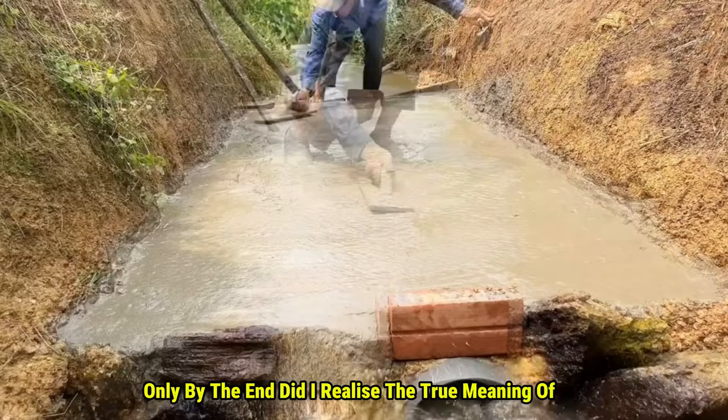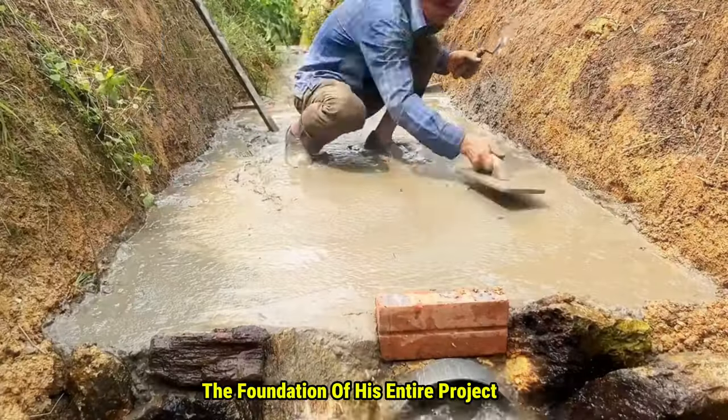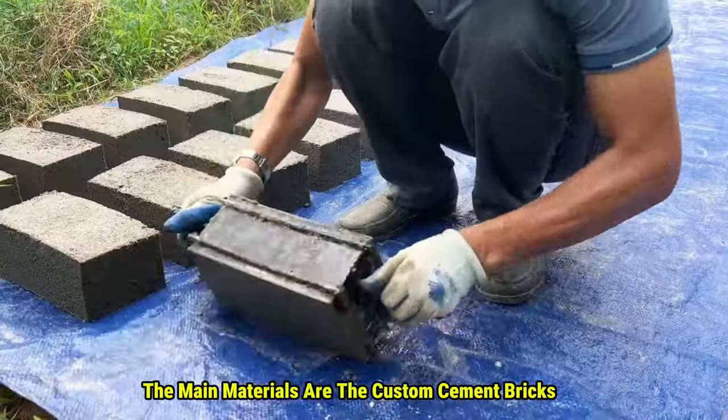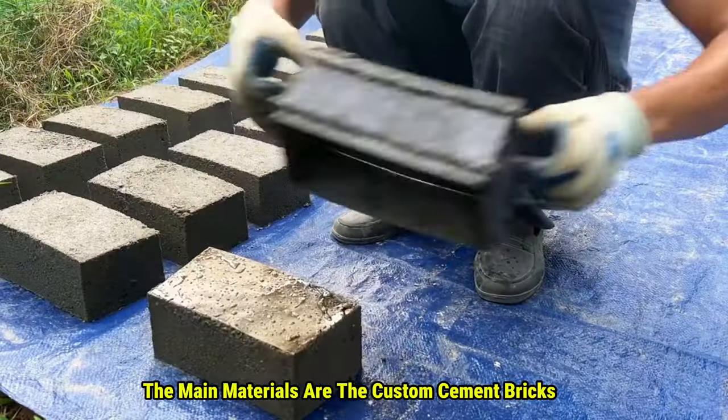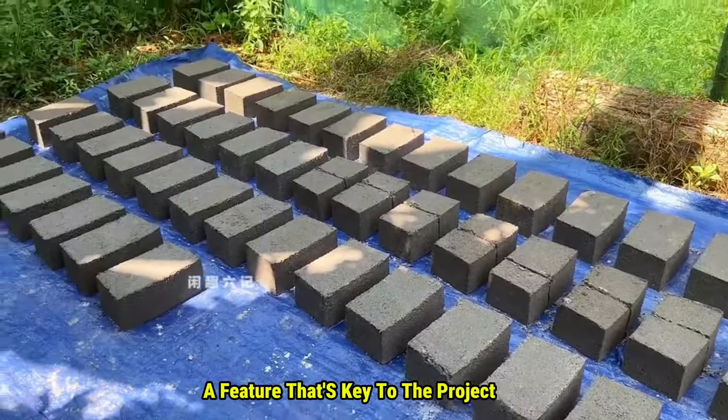Only by the end did I realize the true meaning of hidden talents among ordinary people. This platform is just the foundation of his entire project. The main materials are the custom cement bricks made using a special mold — each brick has a slight curve to it, a feature that's key to the project.